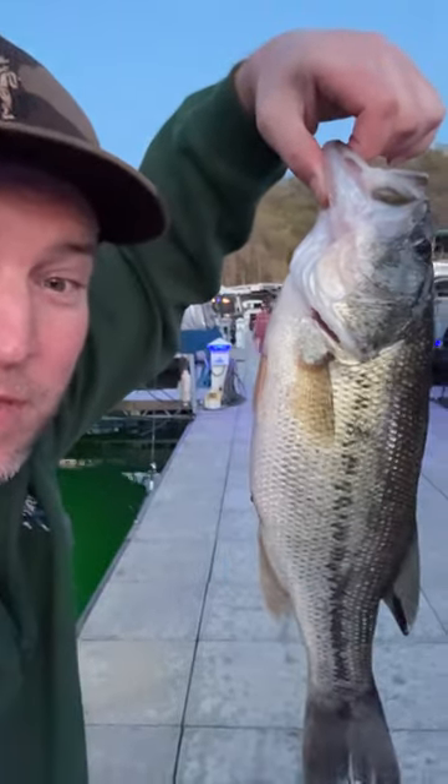Today we're cooking up some largemouth bass. Let me start out by telling you — no, I did not catch those fish. That was from a bass tournament. Those fish were dying or dead and so they were going to get thrown out. They asked if anybody wanted to take them, and I said absolutely.